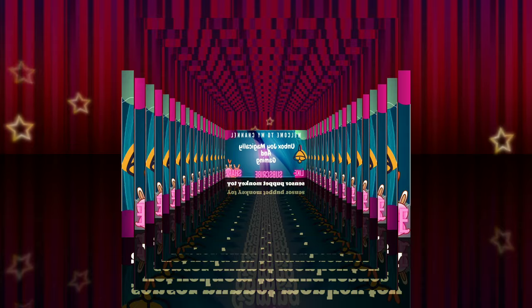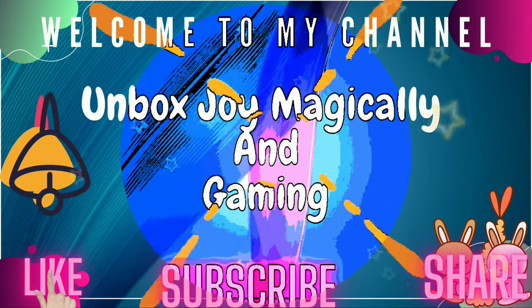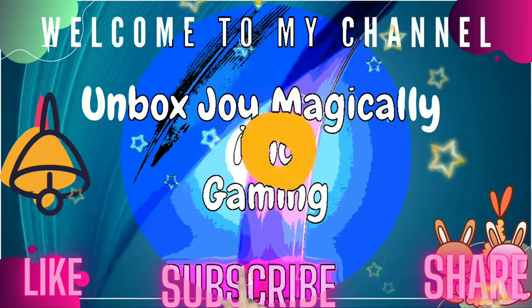Hello friends, welcome to my channel. His name is Unboxdry Magical and Gaming. So do like this video, subscribe my channel, share this video.